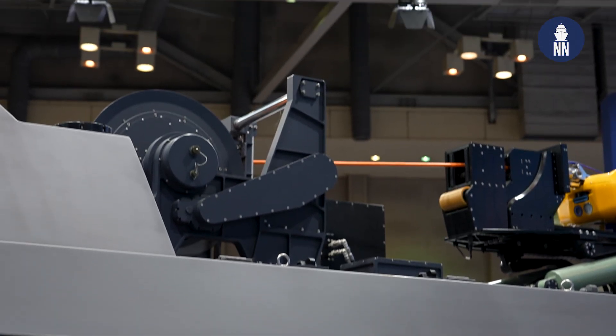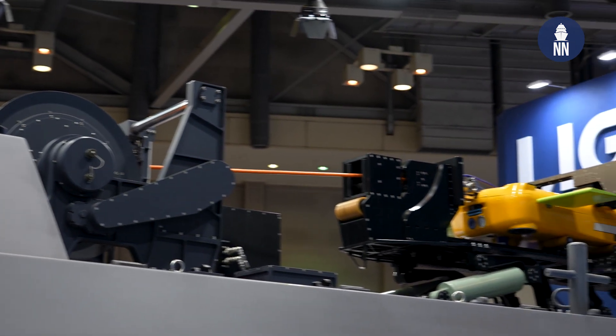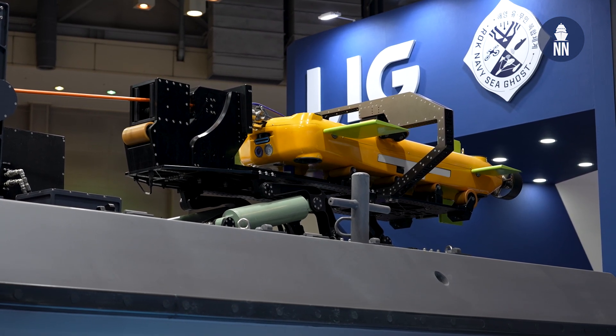The yellow one, which looks like the drone behind me, is called an Underwater Platform, which can be towed by the SeaSword 2. It is for surveillance underwater — it's like a mini sonar for SeaSword 2.